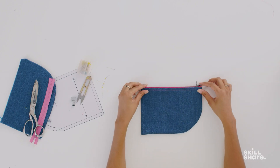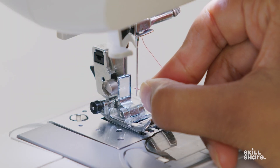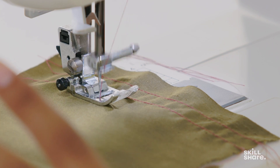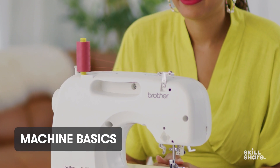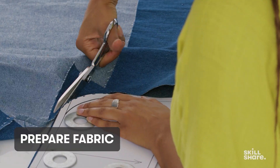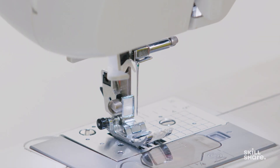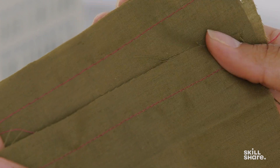If I can learn this craft, so can you. In this class we're starting super simple by creating a clutch with a zip fastener. Through this project I introduce you to a set of basic sewing skills that you can use when creating a range of garments. First I'll start by showing you how to set up your machine. Then we'll talk about preparing fabric before I walk you through common stitches and closures.